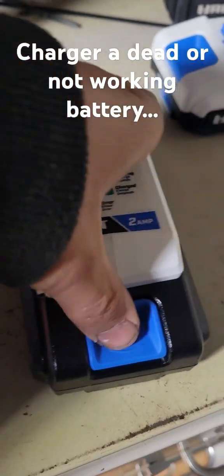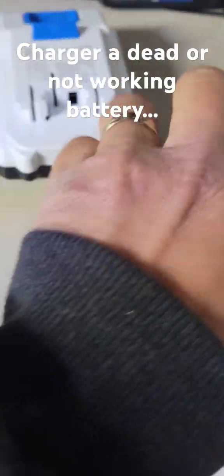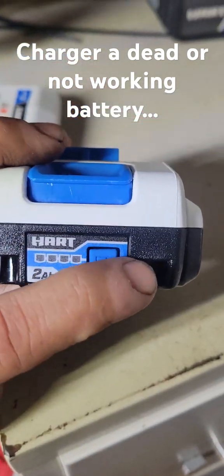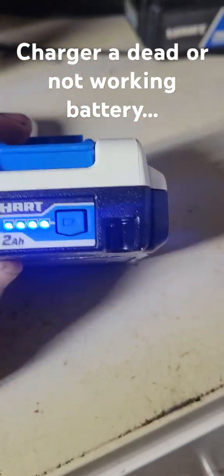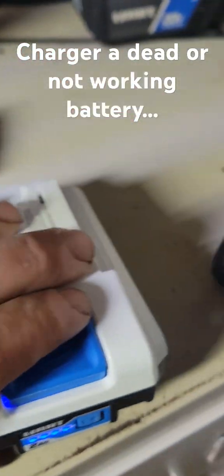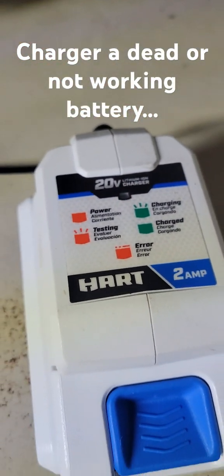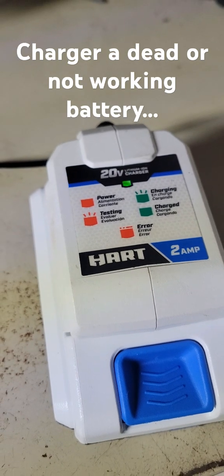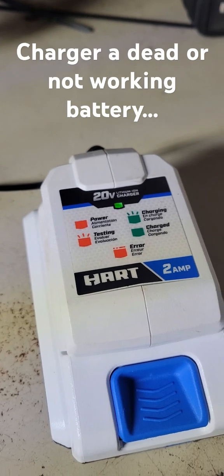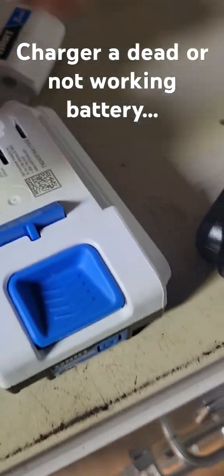I'll show you one that is working properly. These newer batteries have a little indicator that shows how much voltage — that one's got all four bars. When you put it on the charger, the indicator changes to green, so now it's taking a little charge to top it off. When fully charged, it'll just show green. But that other battery still isn't working.